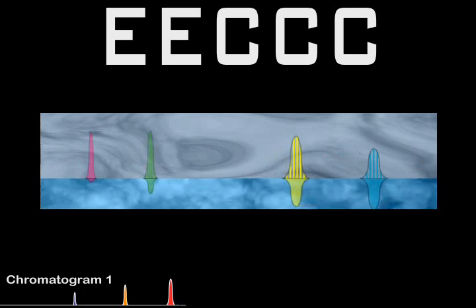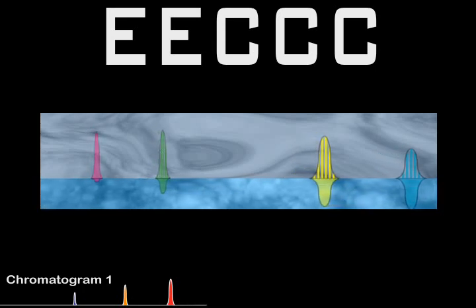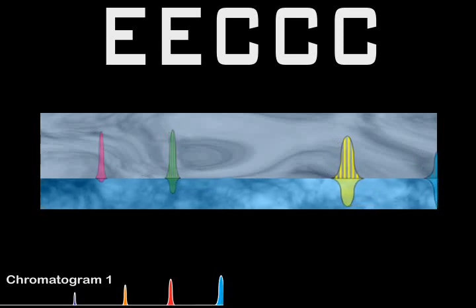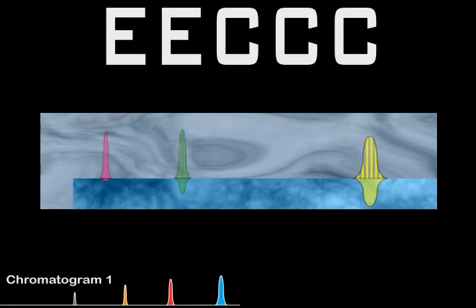In order to speed up the run and to eliminate excessive peak broadening, we will now start the extrusion step. To begin this process, we simply switch the phase that we are pumping into the system. Our stationary phase now becomes our mobile phase.